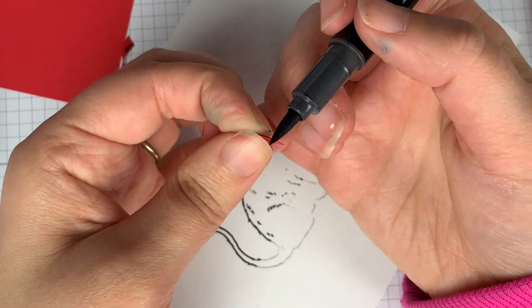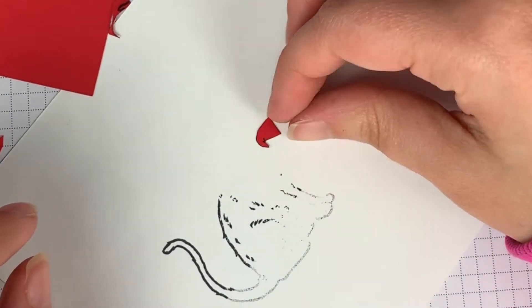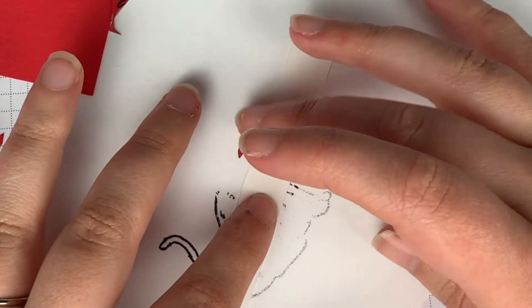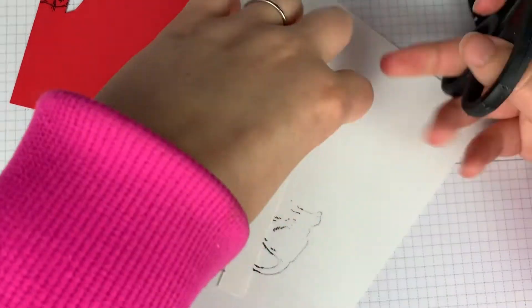This is going to make your edges look cleaner and smoother. If you'd like, you can use the writing tip to add details on the front of the hat as well. Next, you're going to grab a small scrap of whisper white cardstock.